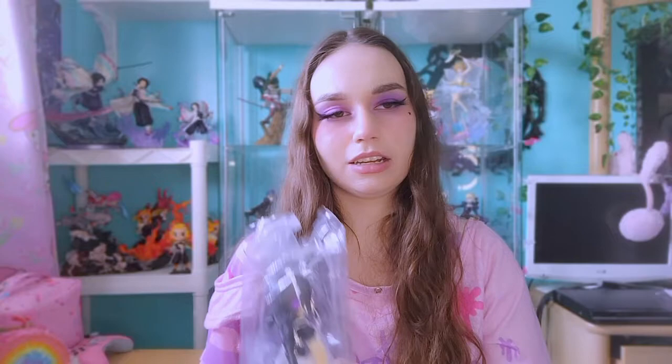They have three versions for both Homura and Madoka: the strawberry, blueberry, and chocolate macaroon variants for both of them. As you can see here, I got the blueberry macaroon variant of Homura. Normally the cheapest one you can find is the chocolate for both. I will say the Madoka ones are much harder to find than Homura, though I have seen them a few times.